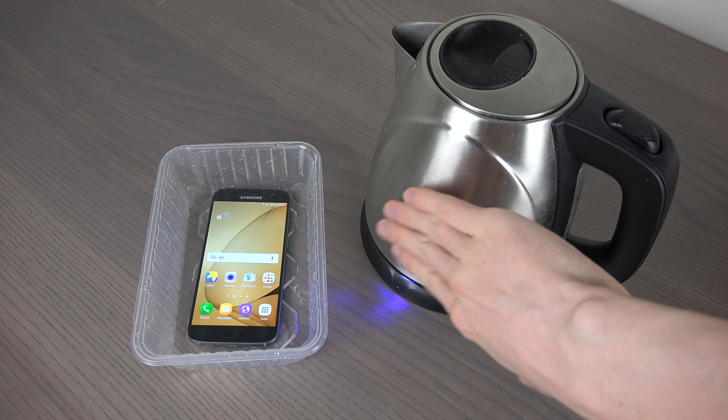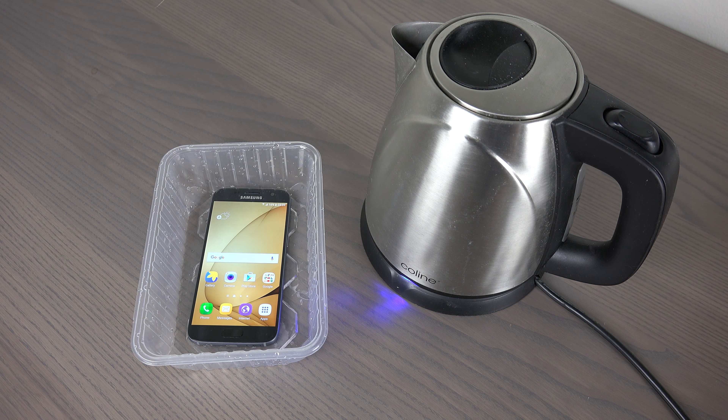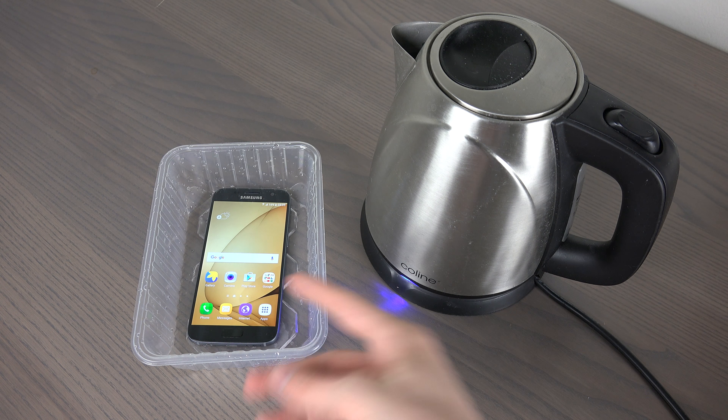Oh, it's getting warm, man. I'm not sure how hot these things become, but it's gonna get warm. I think I've never tried a phone in hot water, so that can be interesting. Actually wait — I did try an iPhone 5s in hot tea once, and I think it kind of broke the display.